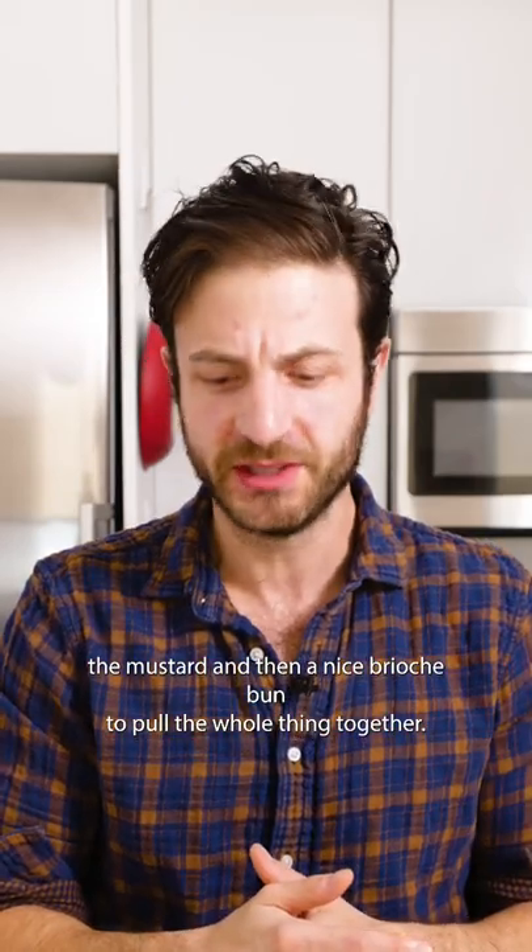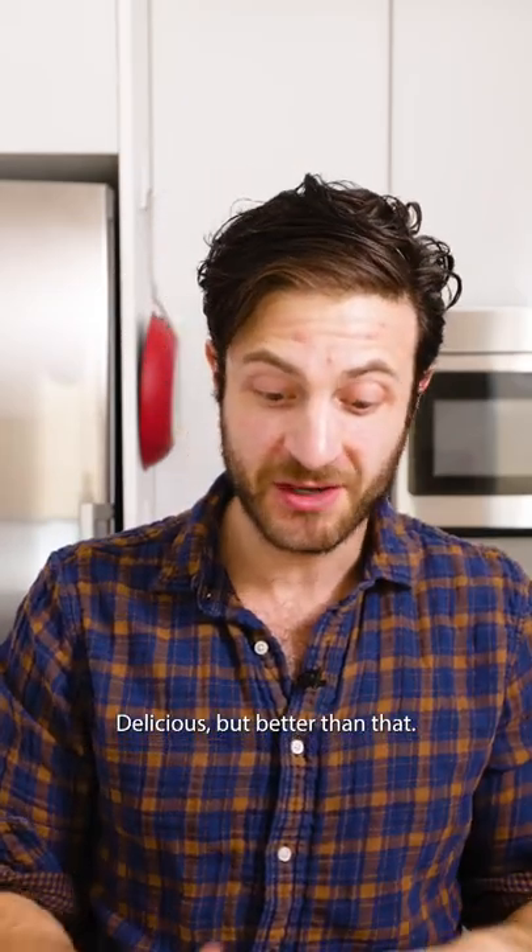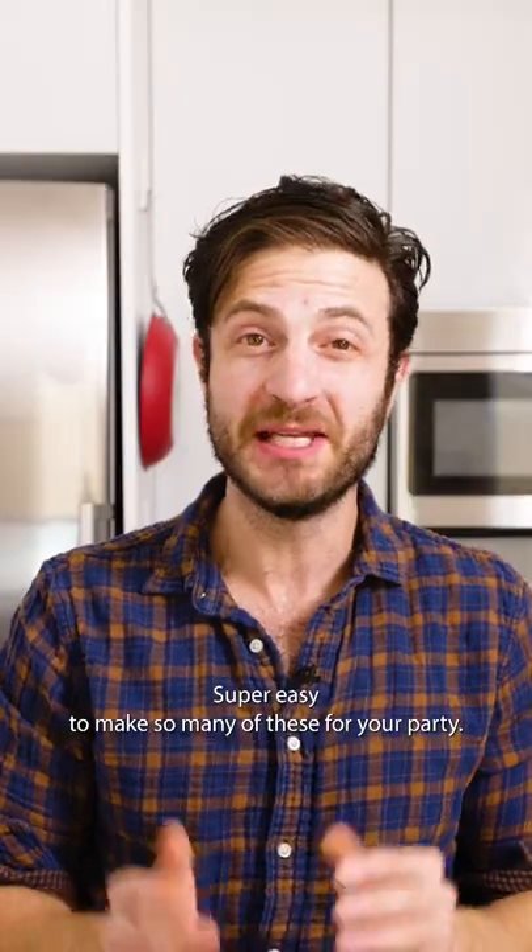And then a nice brioche bun to pull the whole thing together. Delicious, but better than that — super easy to make so many of these for your party.